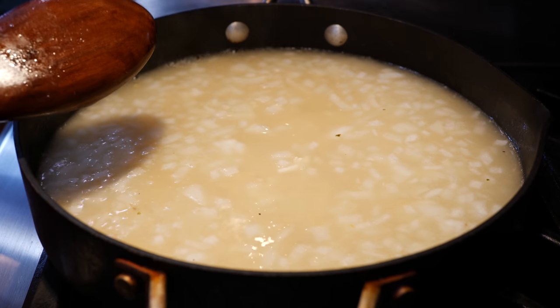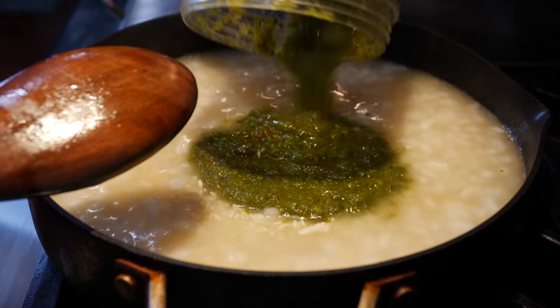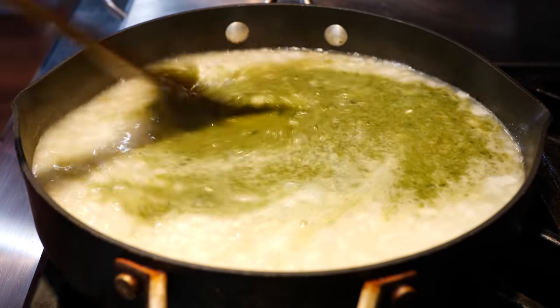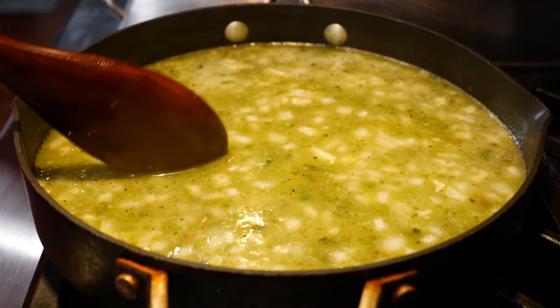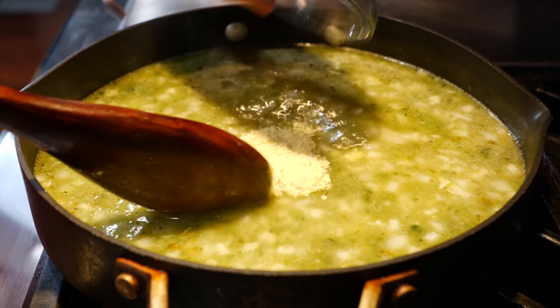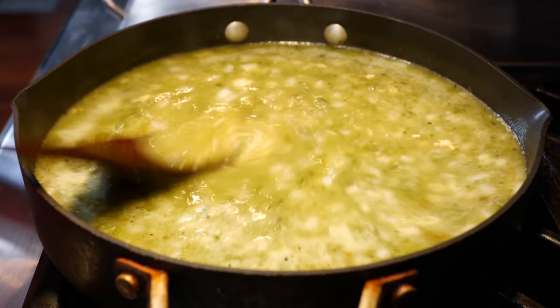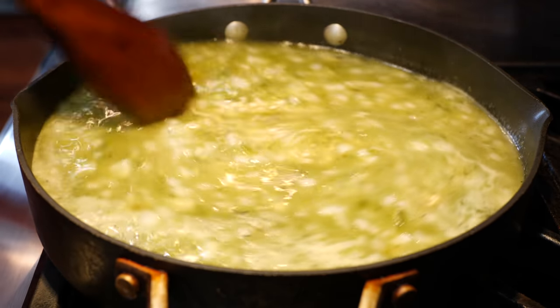Once you've added your chicken broth, you're going to add your blended poblanos. Once you've mixed your blended chili in there, you're going to add your chicken bouillon. I love having a really strong chicken flavor to this one — it balances out those peppers so wonderfully. It's comforting.